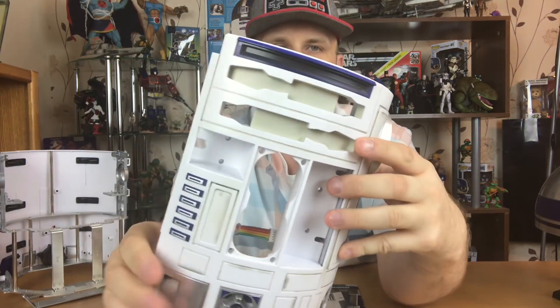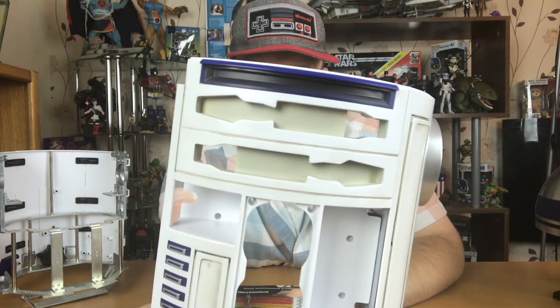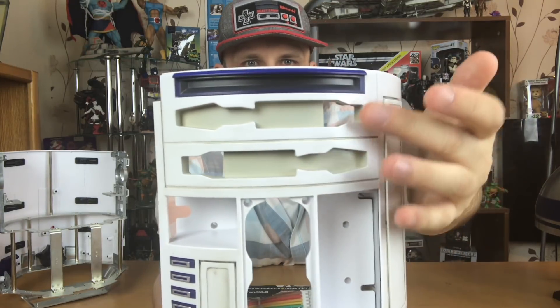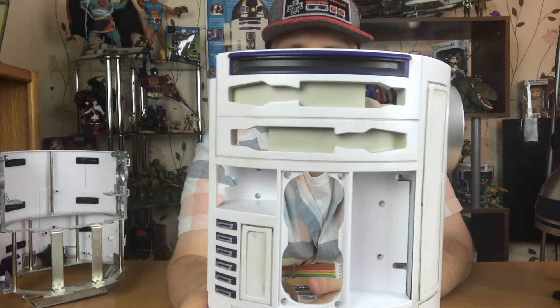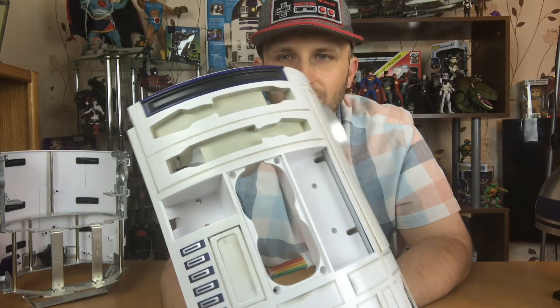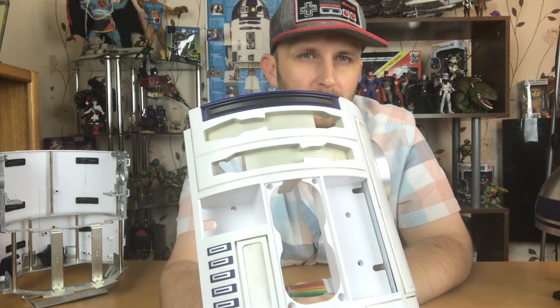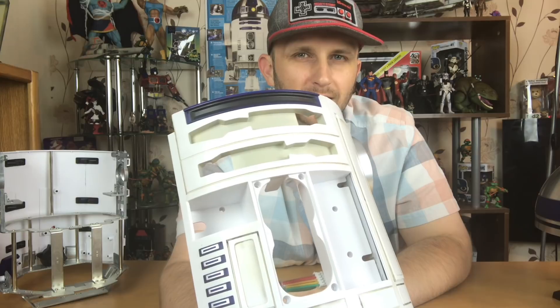I've decided to darken the blue bit right here — the inside there — so it looks a bit black inside, just like the actual R2-D2. And I've colored these panels in. I was going to go with silver but I decided to go for a camouflage color. It kind of looks good — it gives it that two-tone, kind of Robotec look.